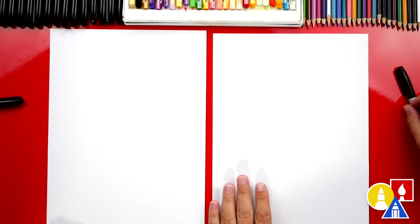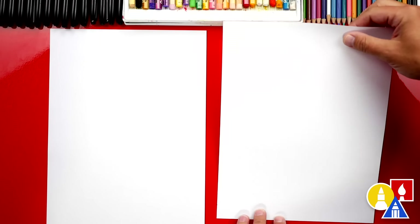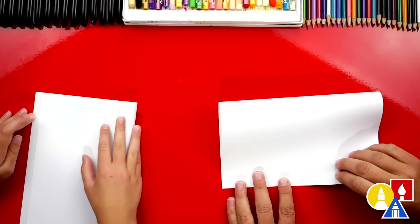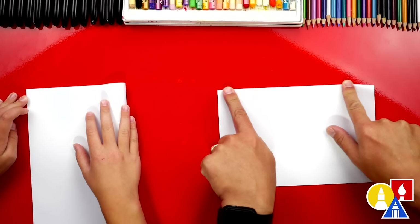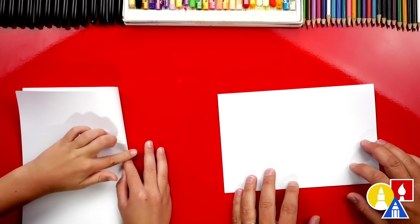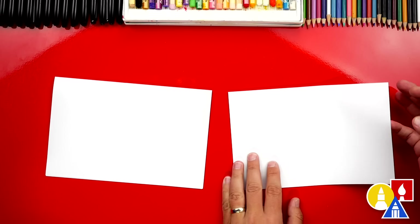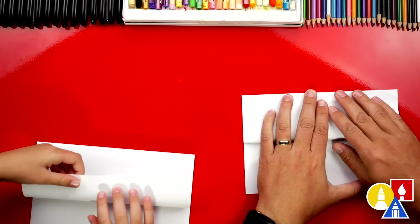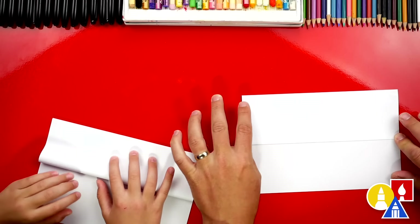Let's first fold our paper. We'll put our markers off to the side, take the top edge, line it up with the bottom edge, and crease it down the middle and out to the corners. Next, we're going to take the top flap and fold that edge up to the top edge, line it up and crease it down the middle.